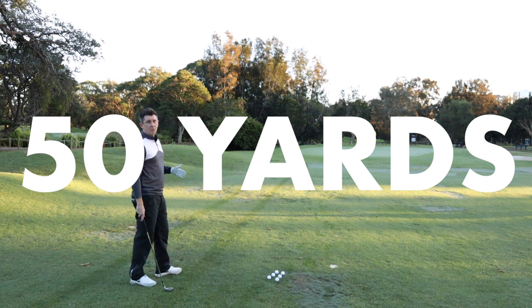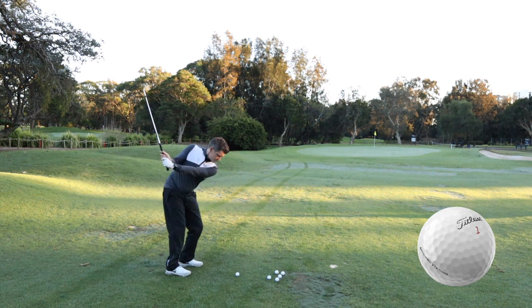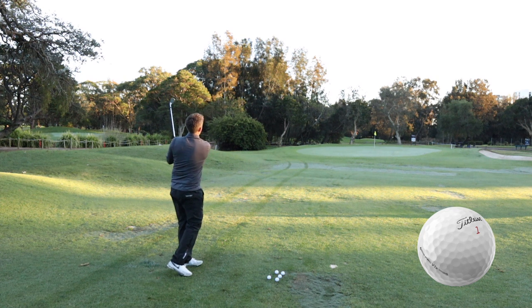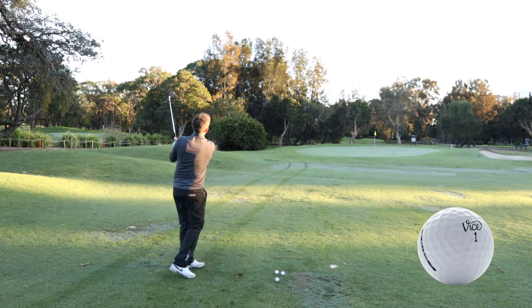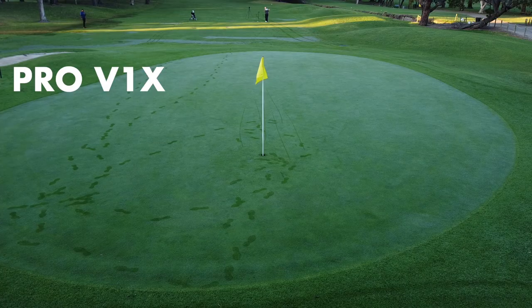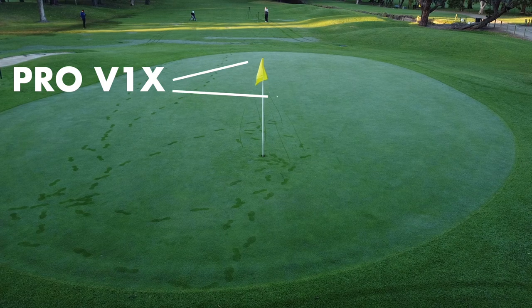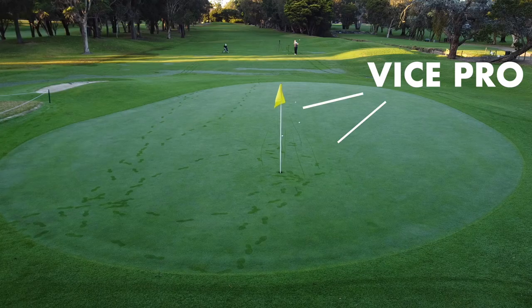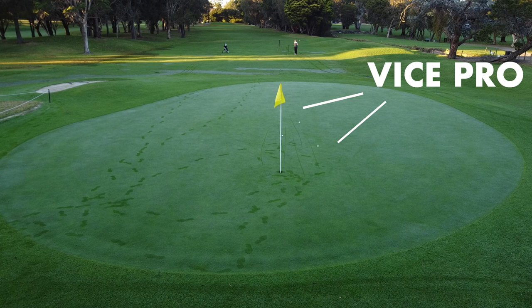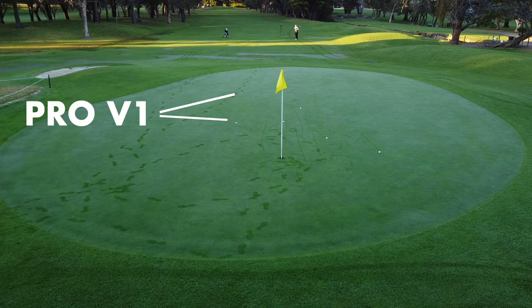Now we've moved back to 50 yards in the fairway. Hopefully from here we'll start to see a little bit of a difference, or start to notice more on the feel and the flight. The first shot in is the Pro V1X — not my best shot, but it does check up nicely. You'll see the difference: the Vice Pro has rolled out more, and the Pro V1 stops sharply on a slightly better strike.